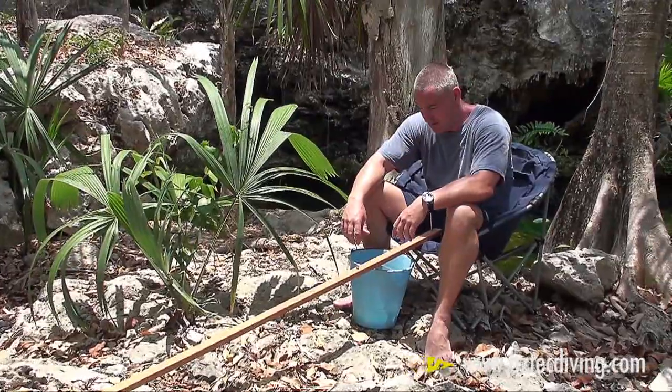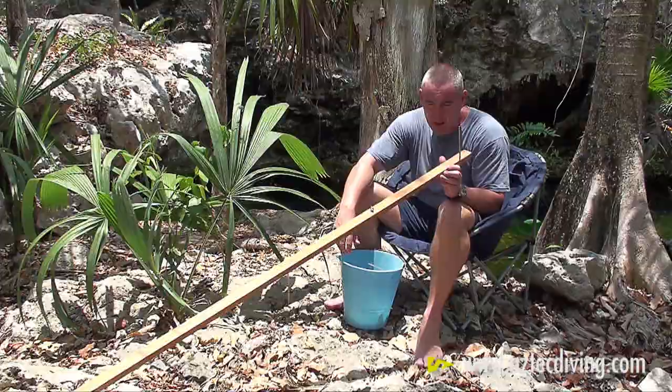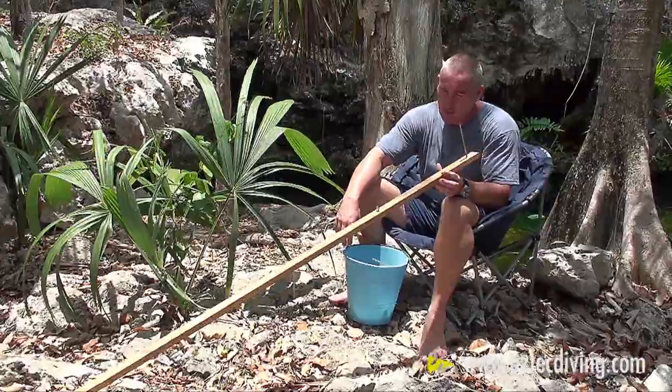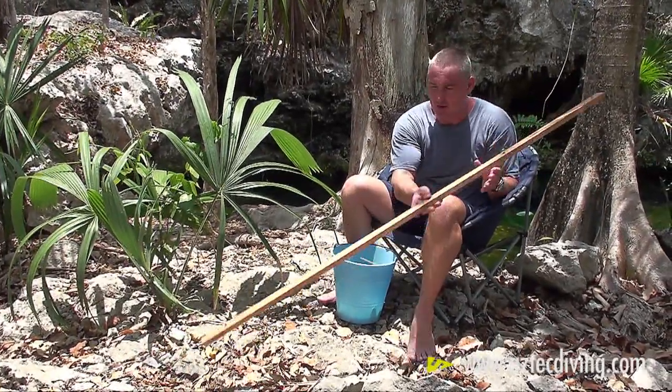Hi, my name is Steve Bogots and what I'd like to show you today is how to knot guideline to put on your reels, and specifically your exploration reels. There are a few tools that we need to have with us to be able to knot that guideline. First of all, the most important thing is the line knotting machine itself, which is just a piece of wood approximately seven feet long with a couple of eye bolts in it that you're going to be running the guideline through.